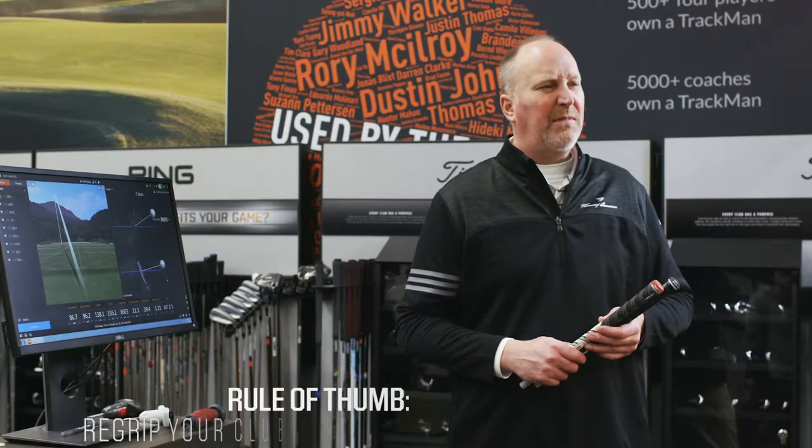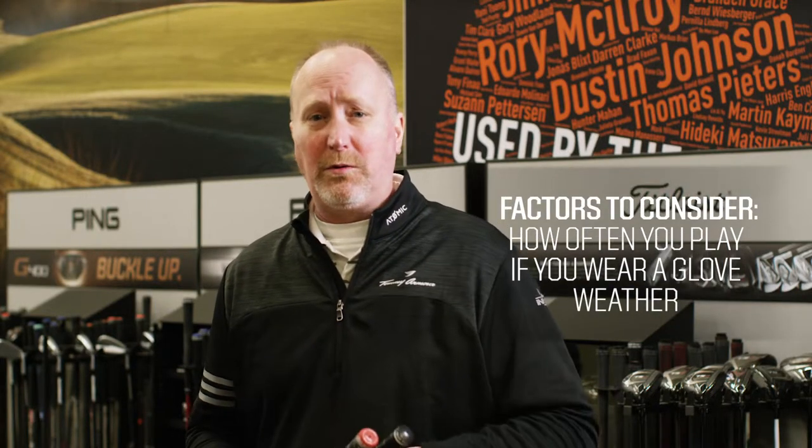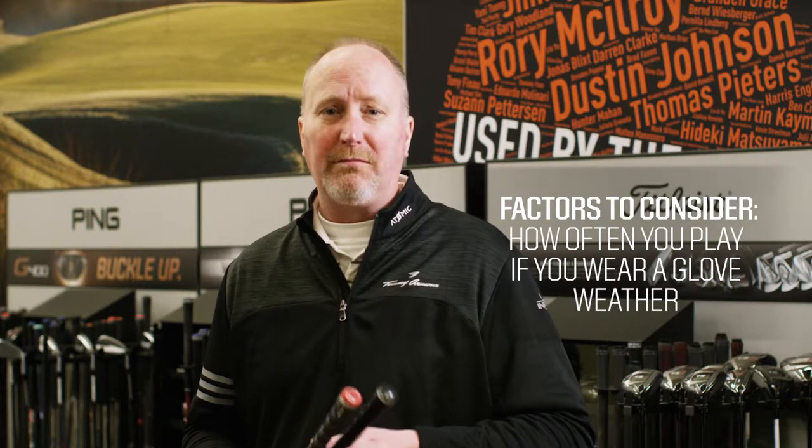So how often should you re-grip your clubs? A good rule of thumb is at least once a year. Some golfers even prefer to re-grip in the spring to start each season fresh, but keep in mind there are other factors to consider, such as how often you play, whether you wear a glove, and the weather.